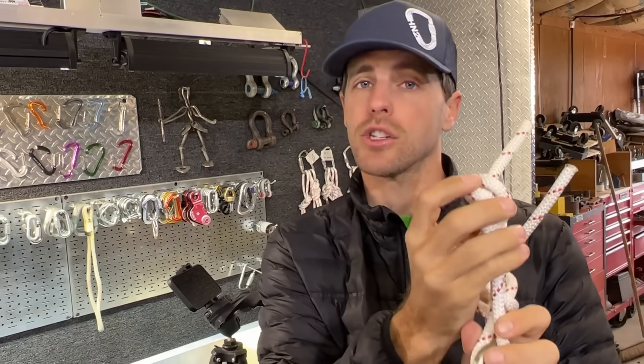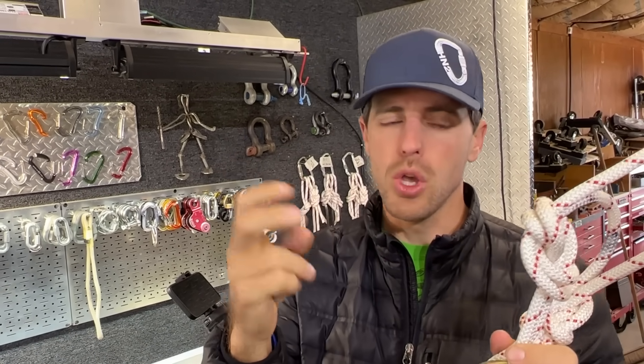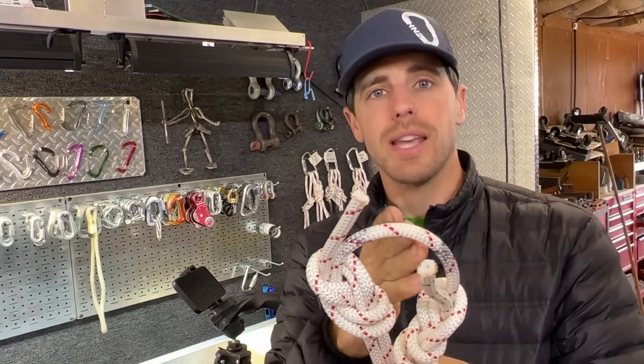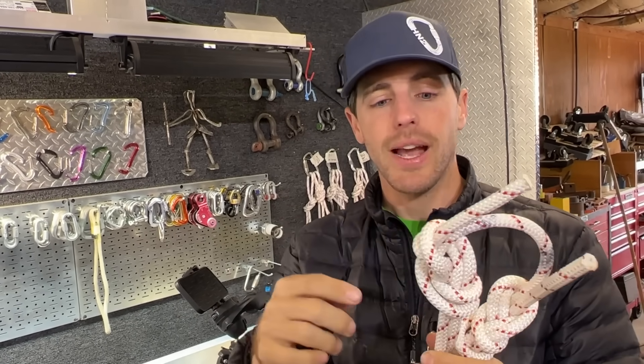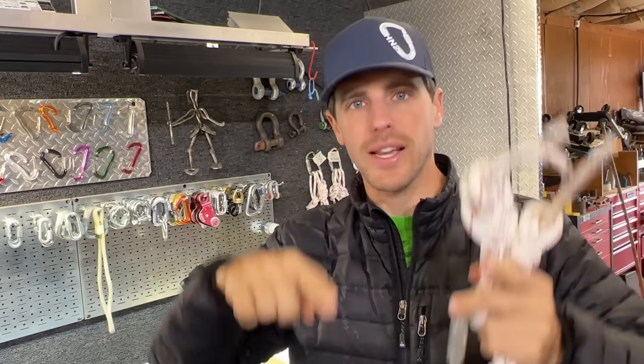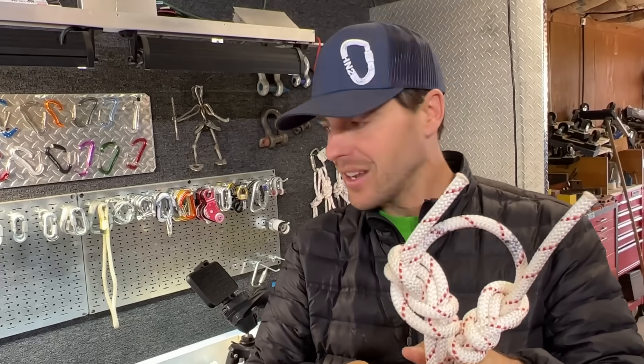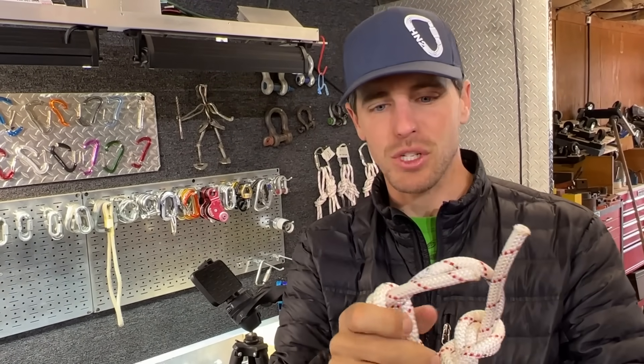Ropes break in knots. So if the ropes are breaking in the knots and the knots are unaffected, then we're getting full strength out of these ropes. Whereas if it breaks where the contaminant is, then that truly weakened it. Knots weaken ropes — if you wrapped it around a big round of ice a couple times and pulled slowly, you'd get full strength. But since that's not realistic, we put knots in it for the Slack Snap machine.